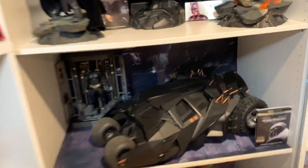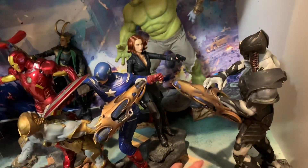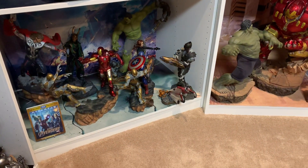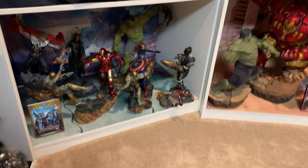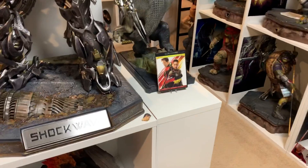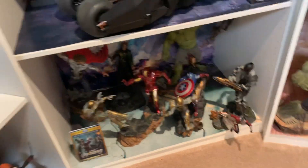Now let's display it next to some one-sixth scale. Here is my one-sixth scale piece and it fits in great as well. Really, you can put it anywhere and it looks awesome. I'll probably just display them right there alongside the Wasp once I get her. Because of the size, this easily fits in anywhere, which is awesome.